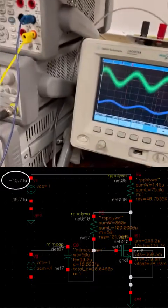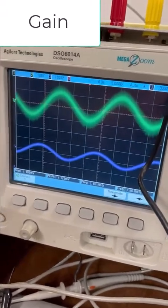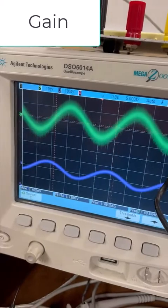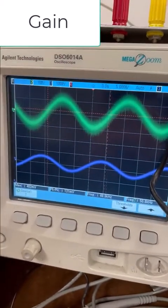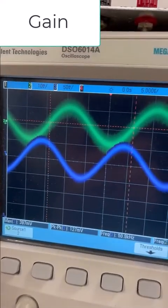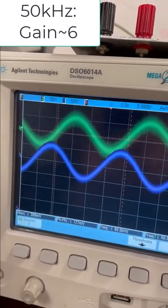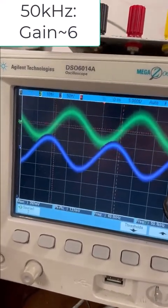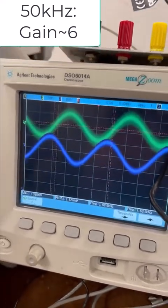The green one is the input — the input is 20 millivolt peak-to-peak. The output is the purple one. The division is 50 millivolt per division, and the output is about 110 to 100 millivolt, so the gain is about six. That is at a frequency of 50 kilohertz. Can we go to 100 kilohertz?